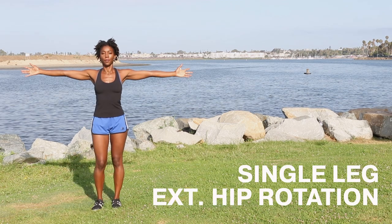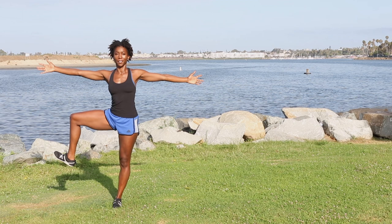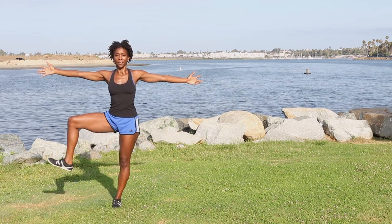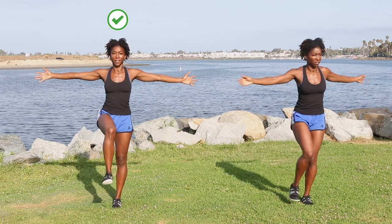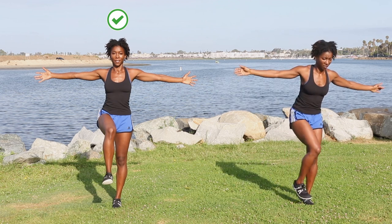Now for single leg external hip rotation. This exercise works on glute strength as well as hip rotation. Keep your glutes and mid-back muscles engaged. Use your outer glutes to pull your knee laterally. Avoid letting your hips turn out and prevent your knees from shifting sideways.